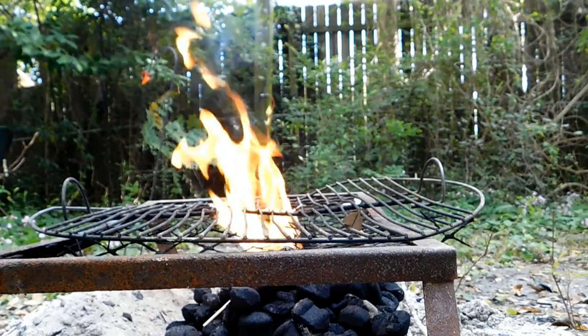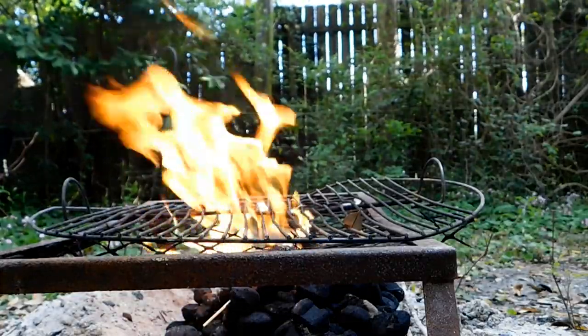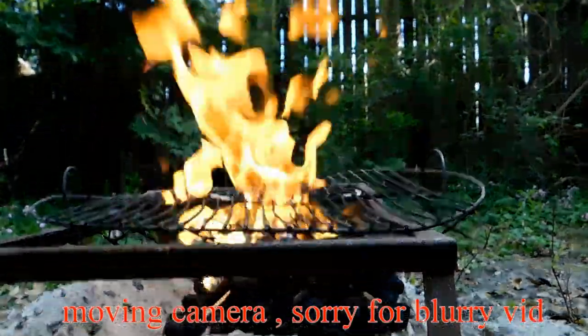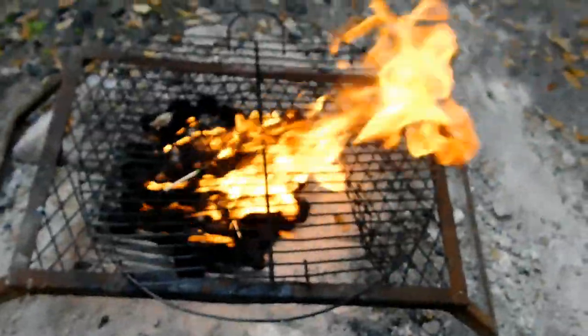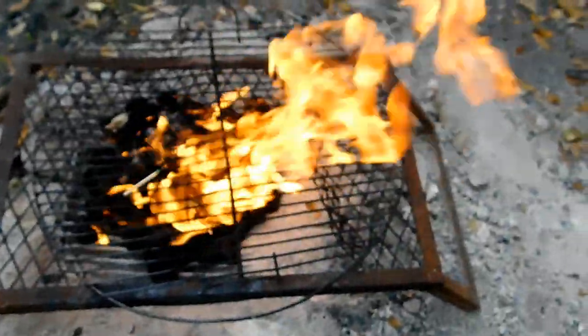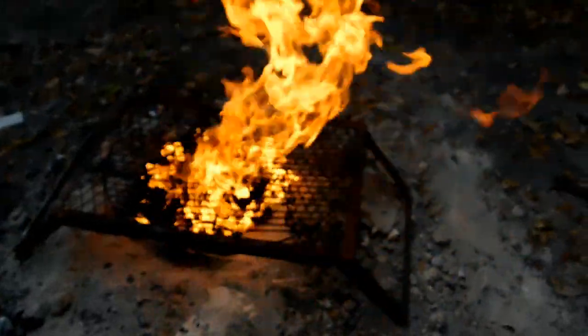Oh my god, good grief. I was not expecting that at all. Good grief. That lit up like a Christmas tree. I think that says it all. Have mercy.